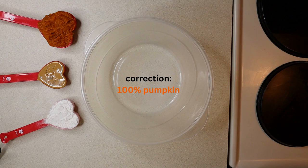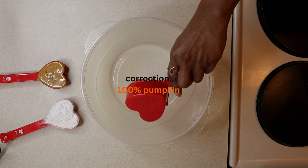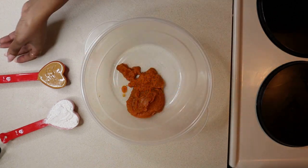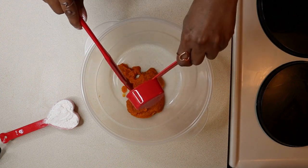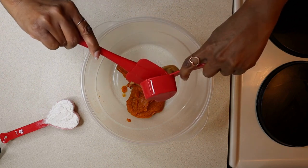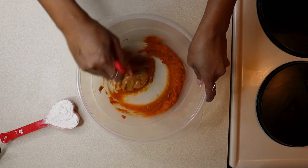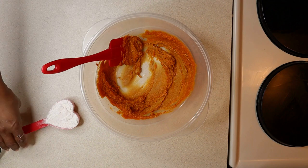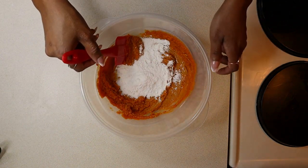We are going to stir in the pumpkin, next the peanut butter, and stir the ingredients together. Next, let's add in the flour and stir.